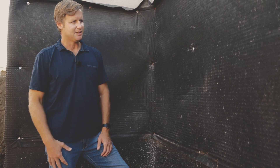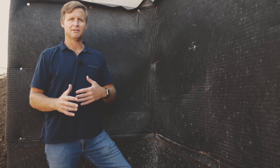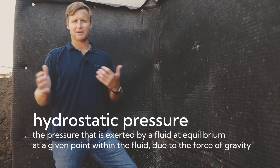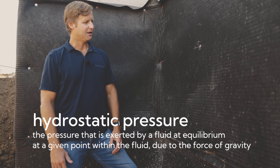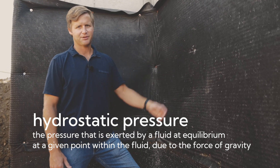Another key benefit is preventing the impact of hydrostatic pressure against our foundation wall. This helps relieve that pressure so all that pressure is not directly on the waterproofing — it's up against this drainage mat.